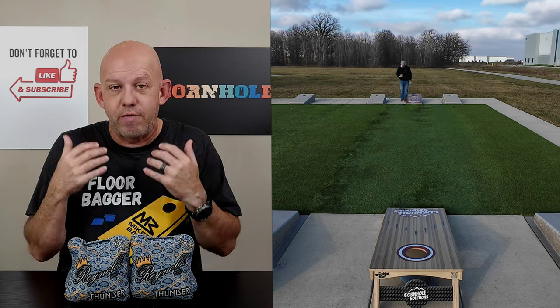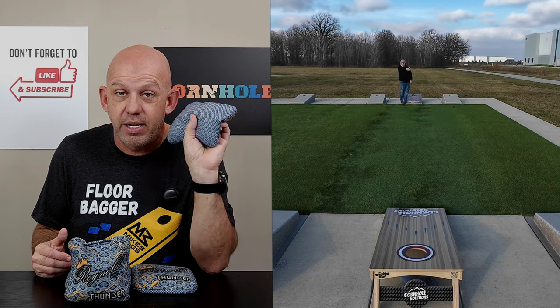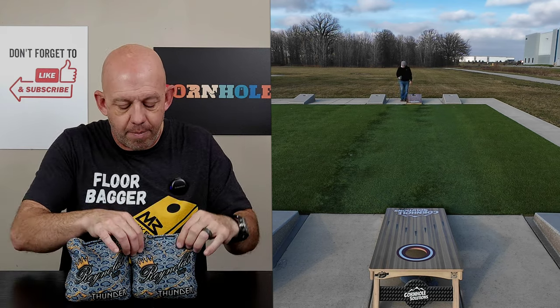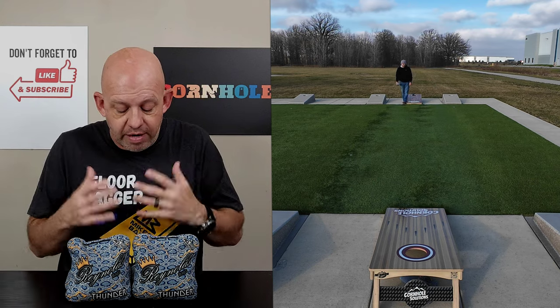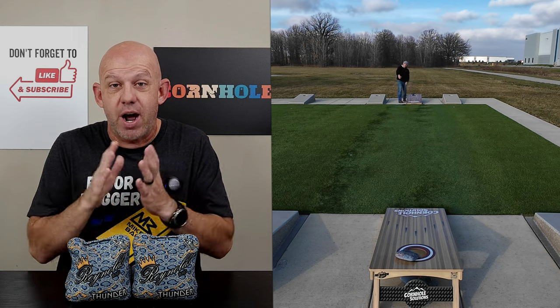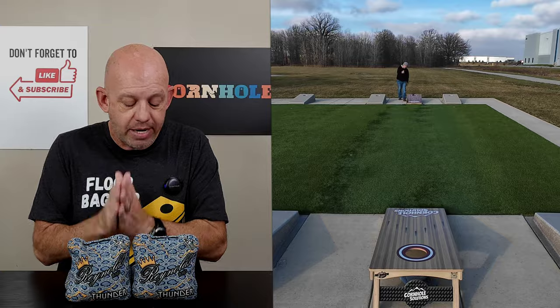If you're not sure if you like these bags, you don't have to spend $140 or $150 to give them a try — you can spend $85 to see if you like them and you're not as invested. I think you're going to like them. If you like these materials but prefer a fuller style bag, I think you're going to love these Thunders. Give them a try. If you've thrown them, let me know in the comments below what you like, what you don't like — I always love hearing your feedback.